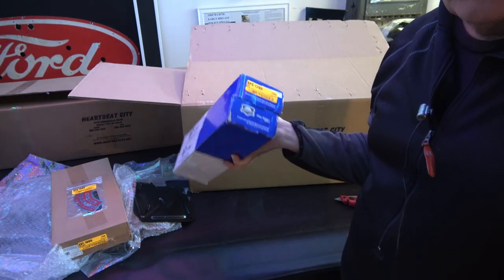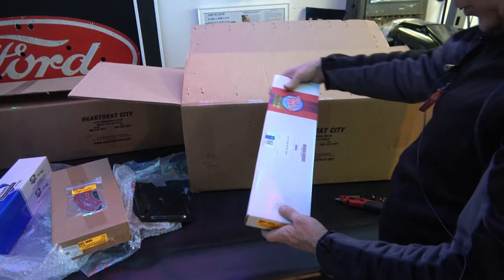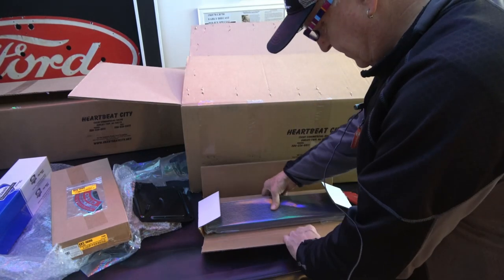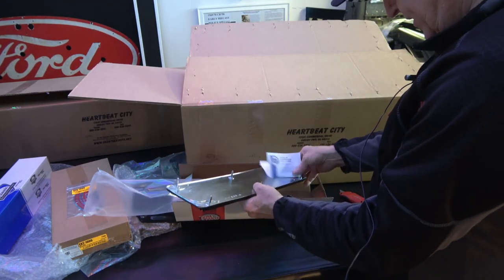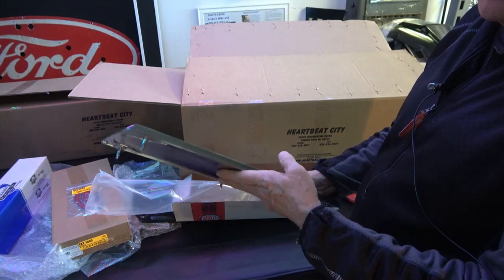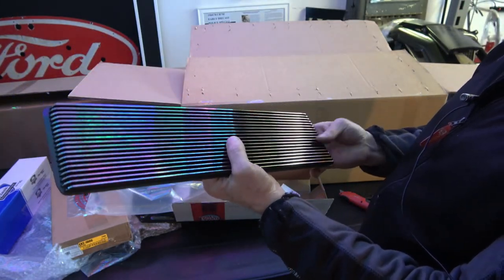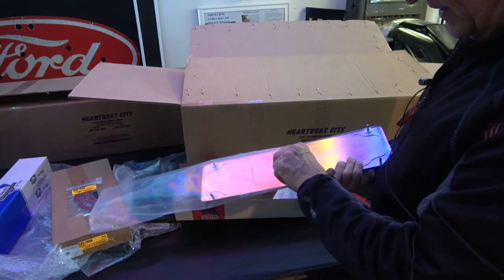These are the rear bumper guards for my 69 Z. This is one of the hood grills for the 67. These are beautiful reproductions, and as far as I can tell, they're pretty exact to the original. They even have the part number on them, which you can see there. These are just beautiful, and they're a lot less money than the original ones — I almost went for the original ones, but looking at these, I'm happy I went with these.